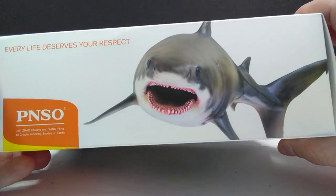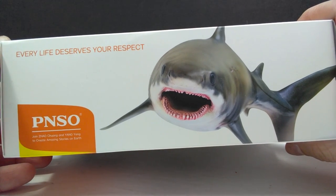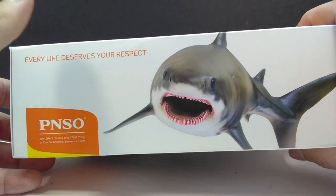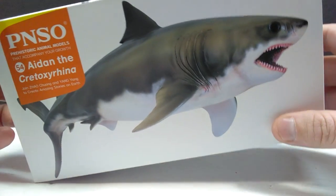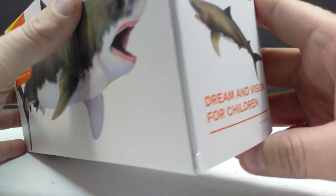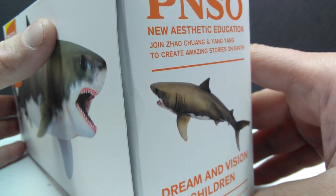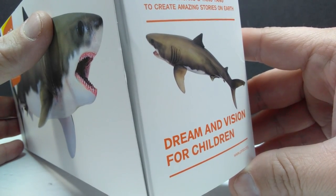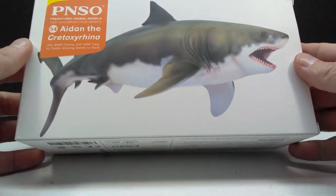If we turn it around and take a look at the top, there's a really nice image of the shark clearly heading for us — we would probably want to get away from that area as quick as possible. We also have 'every life deserves your respect,' the PNSO logo, and another alternate image of the shark figure on the other side with more PNSO information. The underside just has your standard PNSO information.